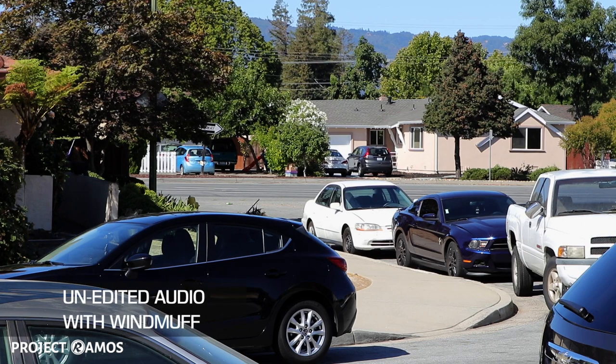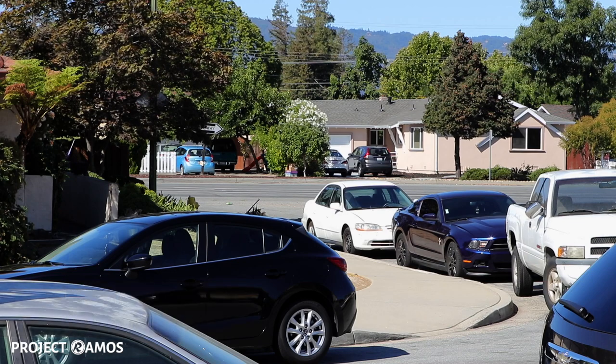So we have the camera now pointed out to the main street, and as you can see, there's cars passing by. My voice is now coming from the back of the microphone. We'll compare that and see what that sounds like once we review the video.